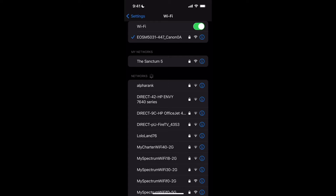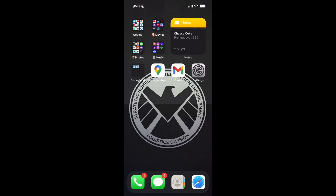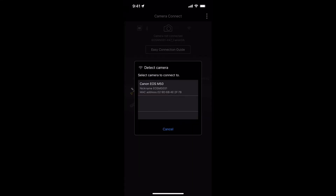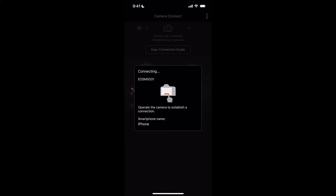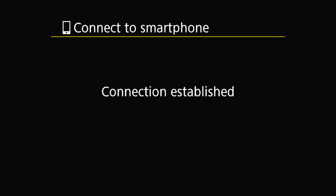Eventually it'll connect and tell you to open the Canon app, so go to the Canon app. Right there it should say 'Detect Camera' — and there's my camera, the Canon EOS M50, EOS M50 031. Click on that. It says 'operate the camera to establish a connection,' which literally means press any button. I'll click the Q button and select okay.